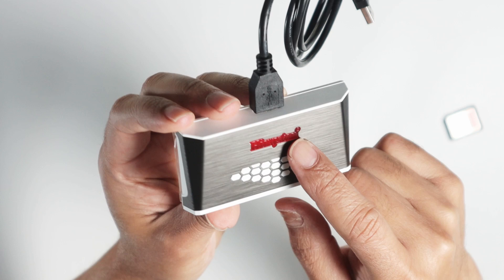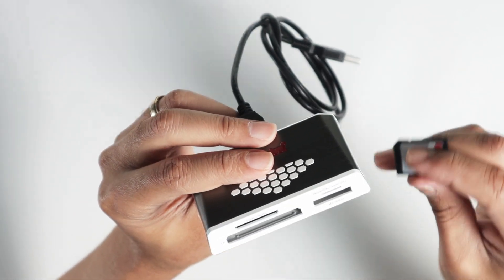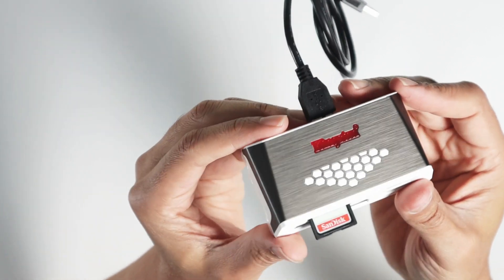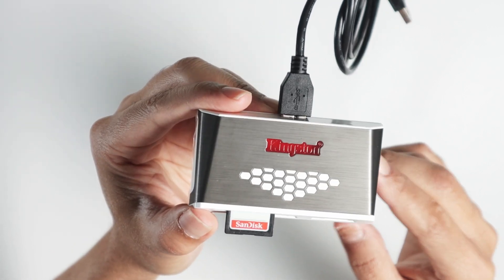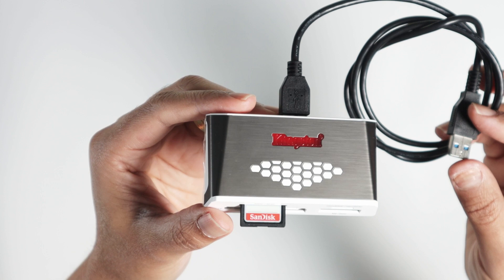When you connect to your computer it lights up here, which is pretty nice. Put your card in like this, push it, and you're ready to go — start working and start transferring to your computer.